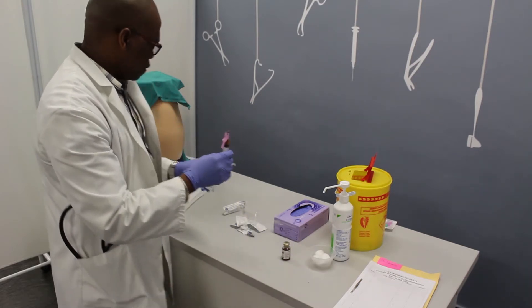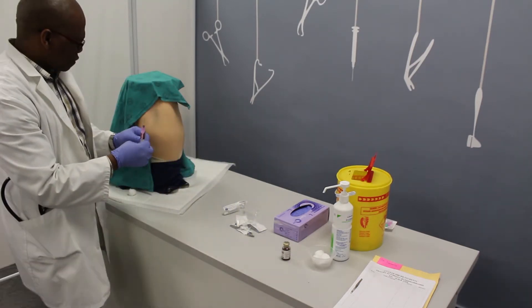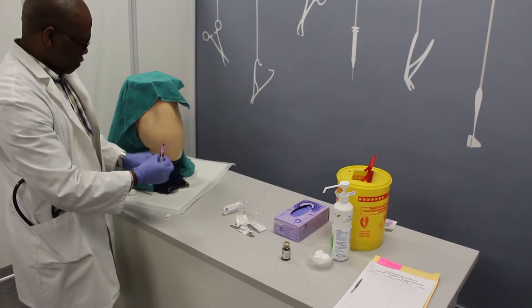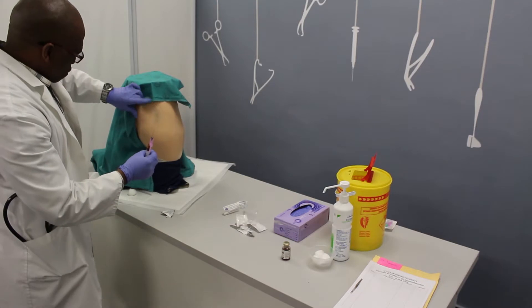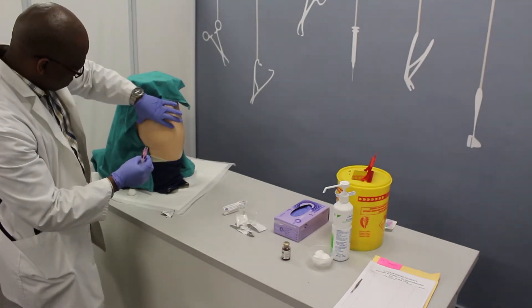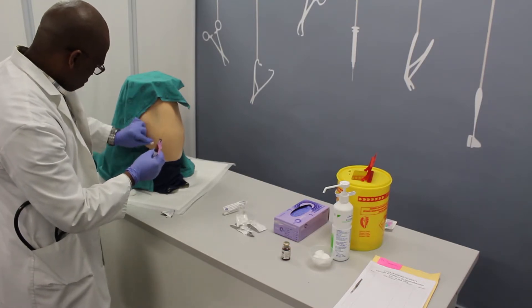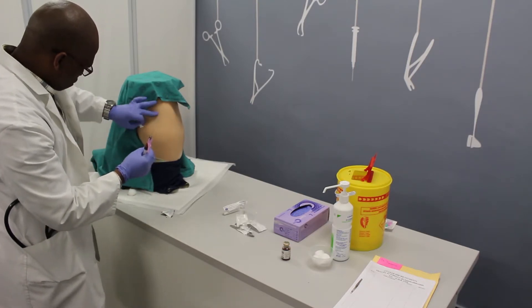On the patient, divide the dorsal gluteal region into four quadrants. This is to avoid injuring the patient's sciatic nerve, which could lead to serious complications. Clean the upper outer quadrant with the alcohol swab and let the site dry.